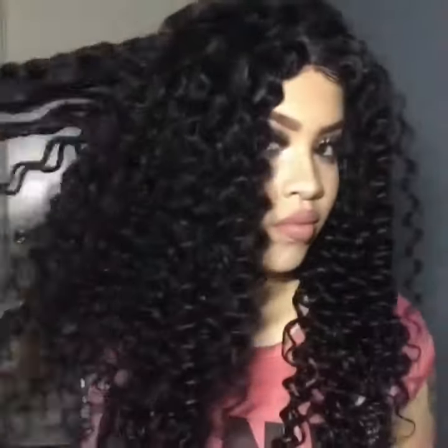With this, the curls look kind of lifeless, so I'm just gonna run my fingers through them and it gives them more volume. As you can see, the curls are really pretty, but this just helps give it more volume.